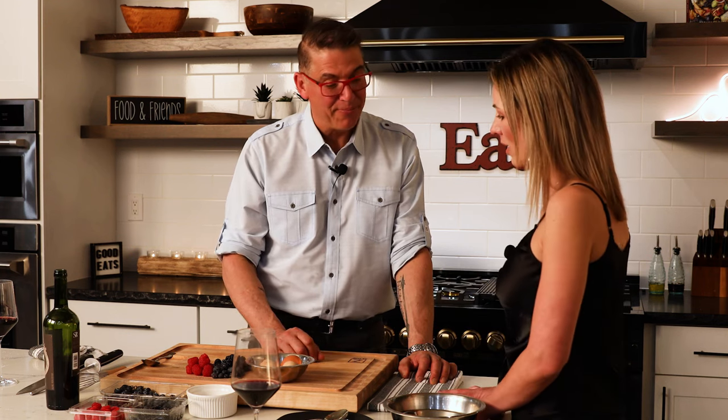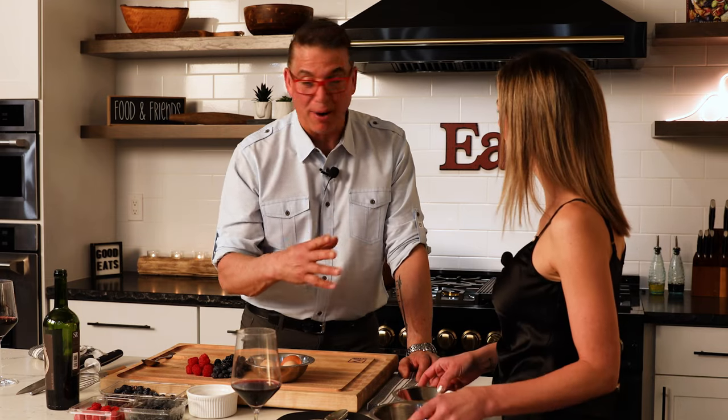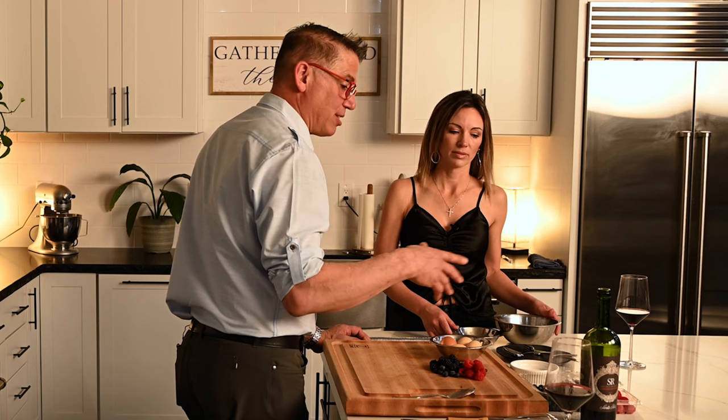We're gonna cook the egg yolks. We're gonna mix that with a little bit of — sometimes champagne, sometimes white wine. I'm a fan of using whatever we're drinking. I don't want to open up something for it. Some people make it with Madeira or sherry or something sweet. You can use whatever alcohol you want. We're gonna use a little red wine.